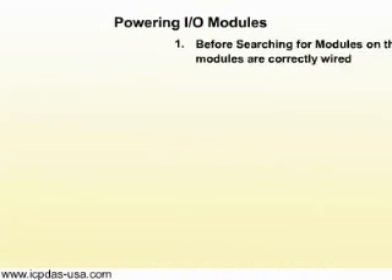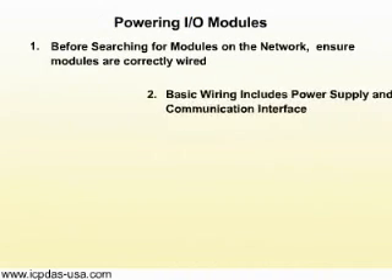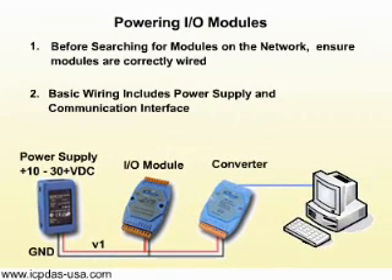Before searching for modules on the network, ensure modules are correctly wired. Basic wiring includes power supply and communication interface. The power supply must be DC power between positive 10 volts to positive 30 volts.